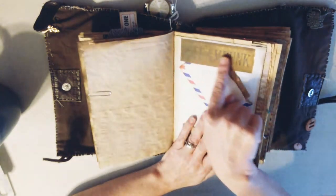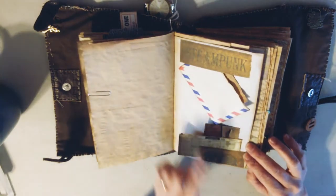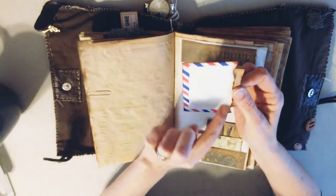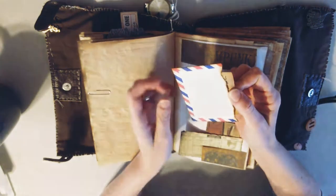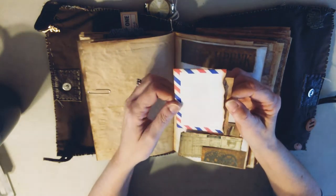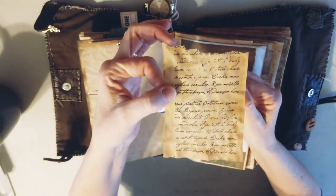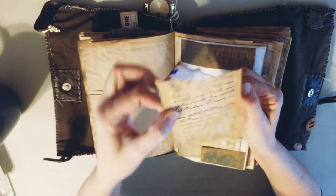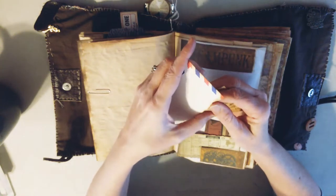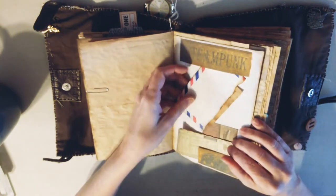This is from the kit - it just says 'steampunk' and has some gears. It was all together and I just ripped it in half and made two little tuck areas. Here is a piece of an envelope - I made it look as if it was burnt or maybe partially destroyed. And then a partial scripted letter on the inside on some tea-stained paper - maybe a letter from her dad or mom or a relative that she wanted to keep. That just tucks up in there.